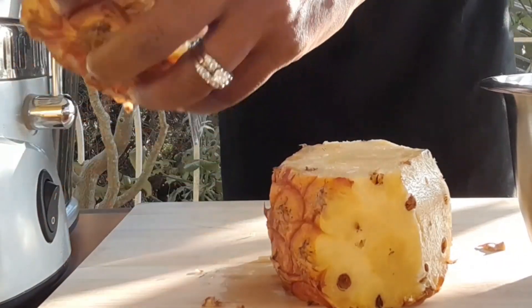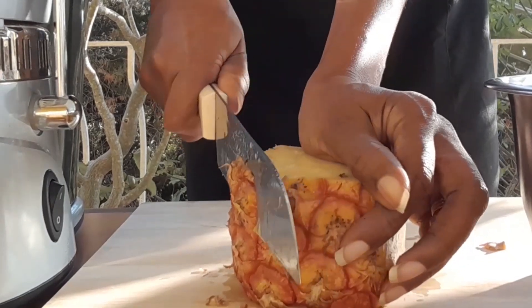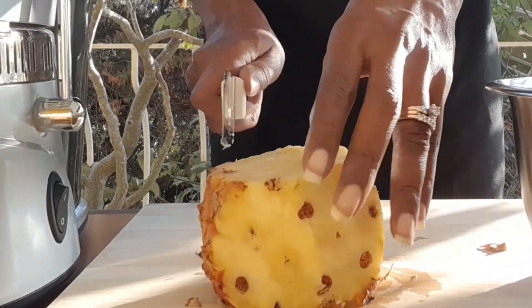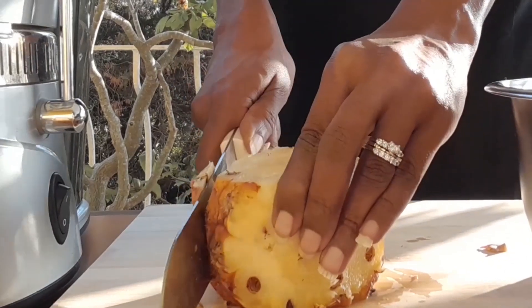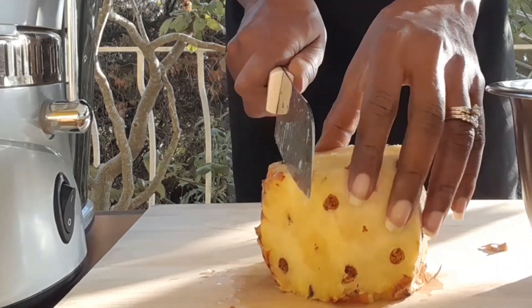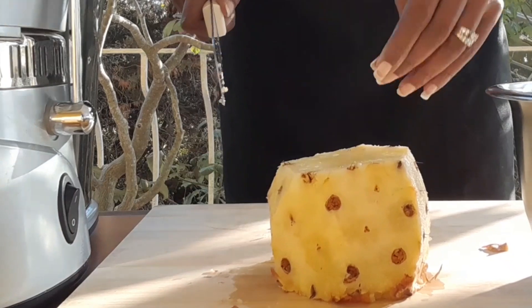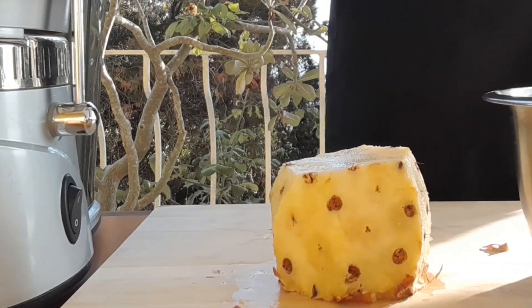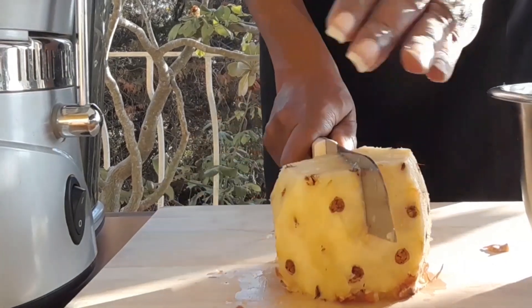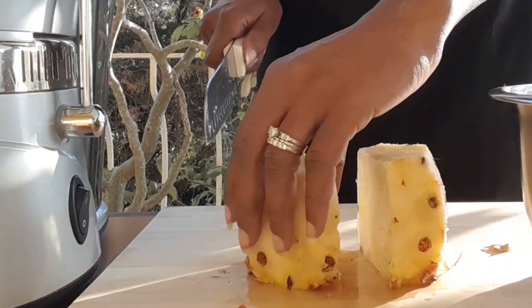Put the skin aside — we washed them thoroughly, so I'm going to show you another recipe with that at another time, but today we're just saving them. Now I'm going to cut the pineapple into manageable pieces for your juicer or blender, according to what you're using.